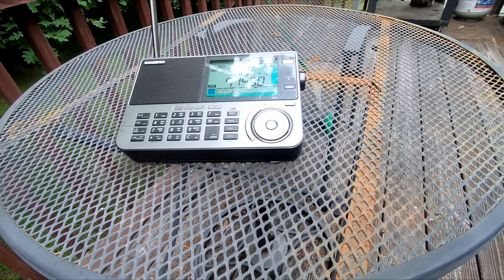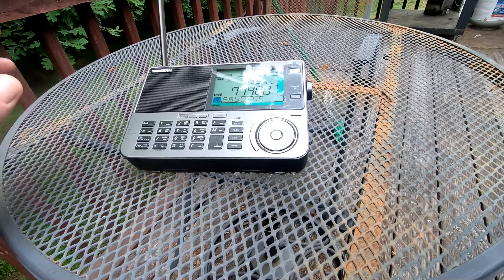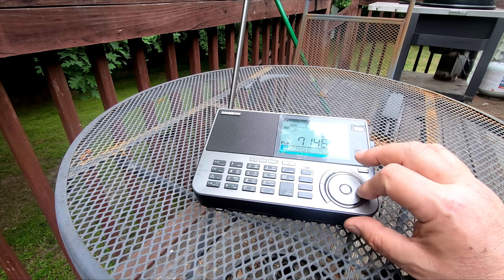There's no handle on it, but it does come with a nice little leatherette-type case. It also comes with an external antenna that you can hang across something and plug in. I was using it last night and the whip antenna actually worked really well.